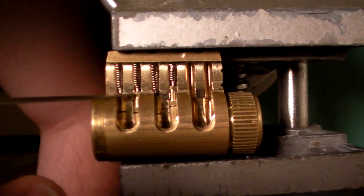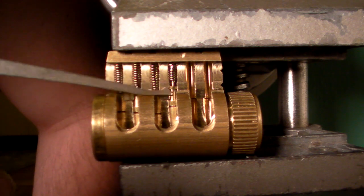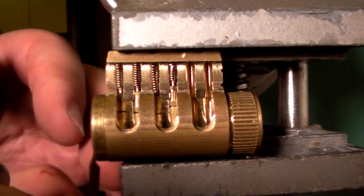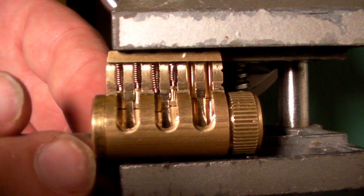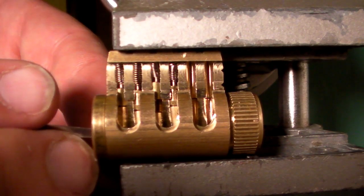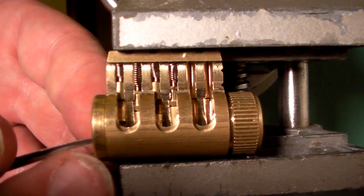Classic speed picking strategy. Here, we have two spool pins — spool pin in the second chamber and in the fourth chamber. Now, picking spool pins, your other pins will set first. I believe in this one the third pin is going to be the first one to set, and then the first pin will set just on the shaft of the pick, actually. There's the first pin, and as I'm coming back to the first, I accidentally set it with the shaft of the pick, which happens sometimes.